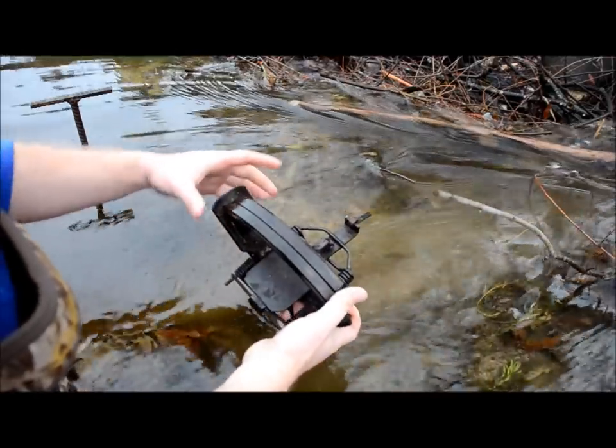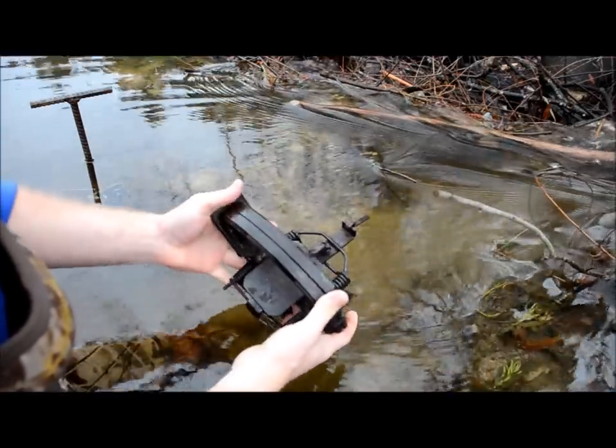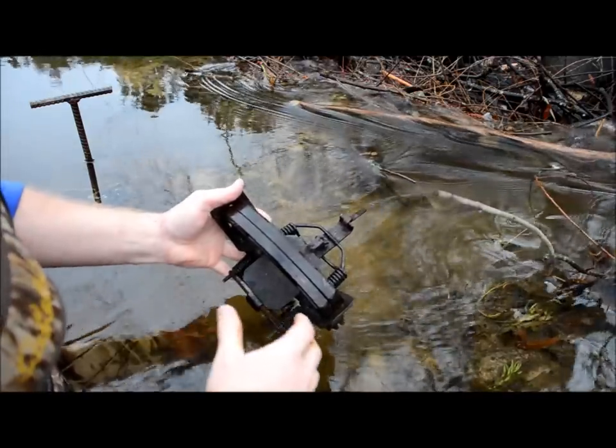This is howtotrapbeavers.com. I'm Chris Pope and in this segment we're going to go through the very basics of setting a foothold trap for beavers.